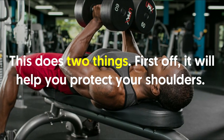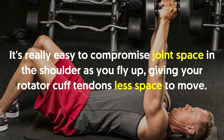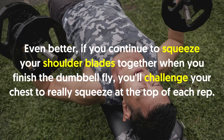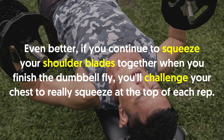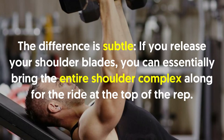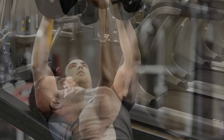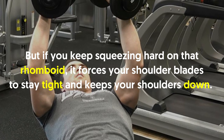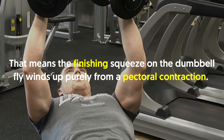First, it will help protect your shoulders — it's easy to compromise joint space in the shoulder as you fly up, giving your rotator cuff tendons less space to move. By squeezing your shoulder blades, you help maintain that space. Even better, if you continue squeezing your shoulder blades together at the finish of the fly, you challenge your chest to really squeeze at the top of each rep. Keeping the rhomboids tight forces your shoulder blades to stay tight and keeps your shoulders down, meaning the finishing squeeze comes purely from a pectoral contraction.